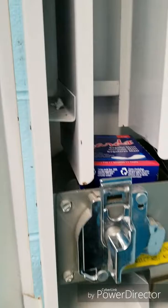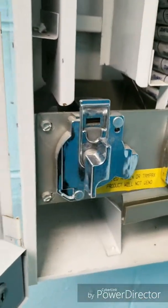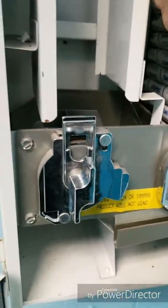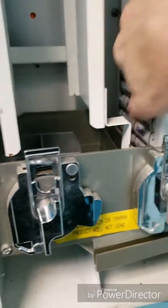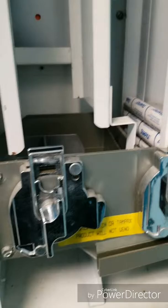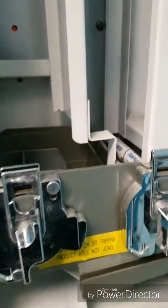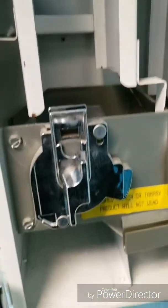These dispensers are probably from the late 70s — they were here when I got started working here 16 years ago. In the last few years I've hardly ever had to fill these. I think in the last four or five years I only got maybe 40 cents out of one of them. They just don't use them that much anymore. I don't think there's even a dime or two in this one now.